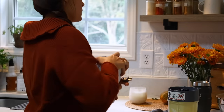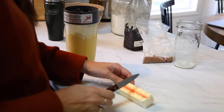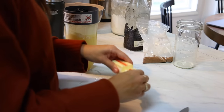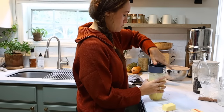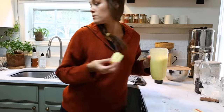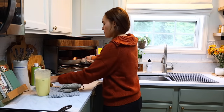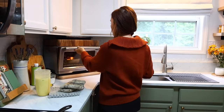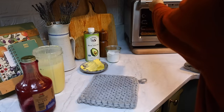I just blend it for about 30 seconds in the NutriBullet and it could not be faster. While I do that, I already have my pan in the oven preheating at about 400 degrees, getting that skillet really nice and hot. Then I add in half a stick of butter once it's really hot, pour that Dutch baby batter in, pop it in the oven, and it's done in about 20 minutes. It's such a quick breakfast — I just whip up the batter in about one minute and before you know it, breakfast is ready.